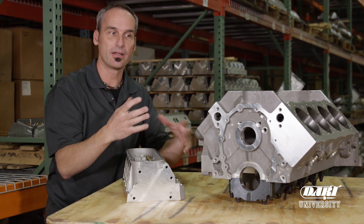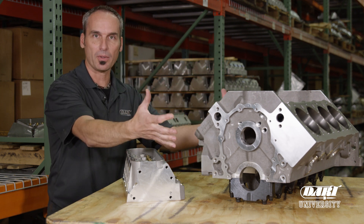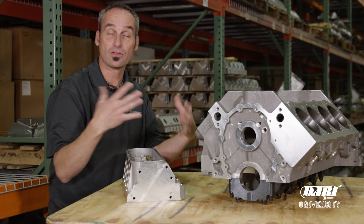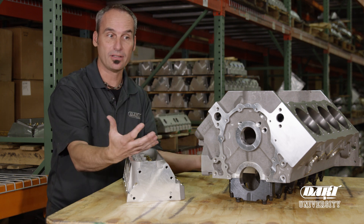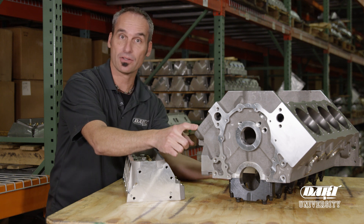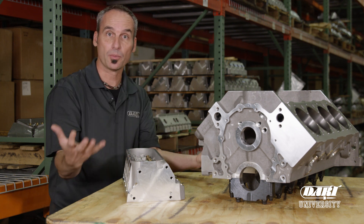Now the letter at the end is going to tell you pretty much the entirety of the block — so in this case 'A,' that's a small block Chevy aluminum, and the rest of the number is going to give you a lot more detail. That number minus the letter is also going to be on your main cap, so it's another place that you can look.